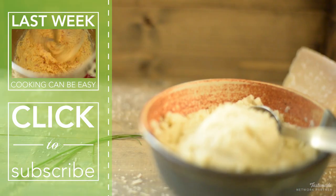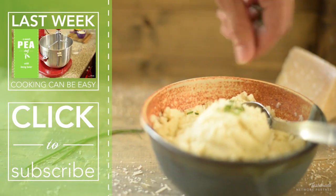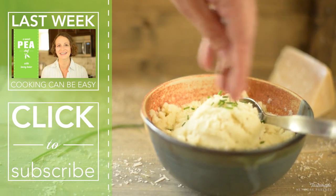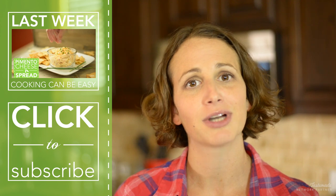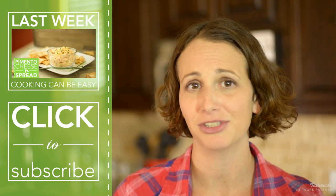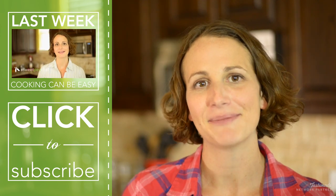There you have it — cauliflower mashed potatoes! I hope you try this; it's super good and I think you're going to love it. If you're looking for the recipe, it's down below as always. Make sure you subscribe to my channel, youtube.com/thesweetpeachef, so you never miss a recipe. Thank you very much, I'll see you next time.